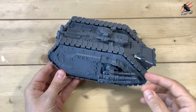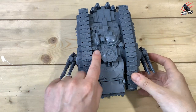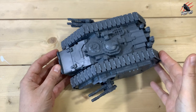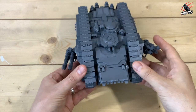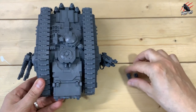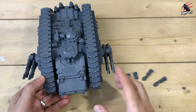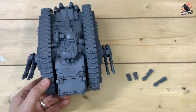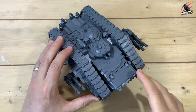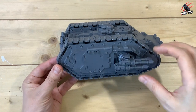Here's my Land Raider Spartan all assembled. You've got no options for the sponsons — it's lascannons all the way. I've put the smoke launcher and missile launcher on, and gone with all hatches shut — just steaming ahead into battle. I've also put a spotlight on there because that looks pretty cool. For the top weapons I went with heavy bolters, though you can also have flamers or extra lascannons. With plenty of lascannons already going on, the heavy bolters felt like a great complement — they do serious damage in 40k.